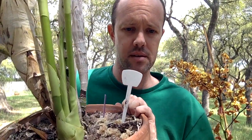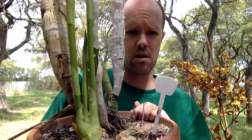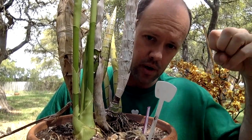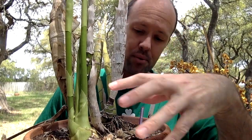This Ceratopodium punctatum loves that mix. I want to tilt this a little bit and show you the new roots coming out — can you see them popping out here? They're going to go straight down into the media and wrap around to create a huge ball. As you can imagine, this is pretty heavy — it's a huge space hog. But you can see the size of that bloom spike; it's going to be humongous.